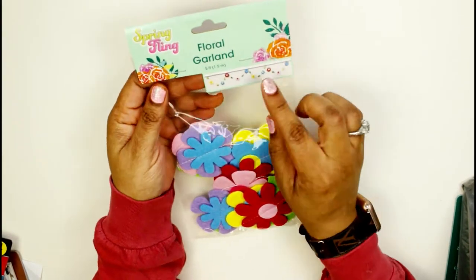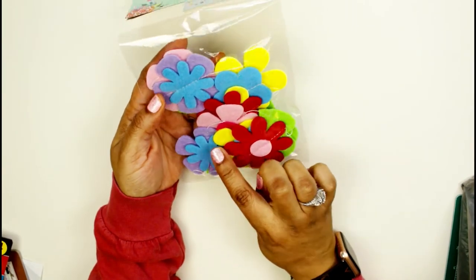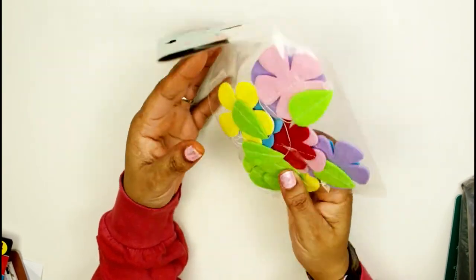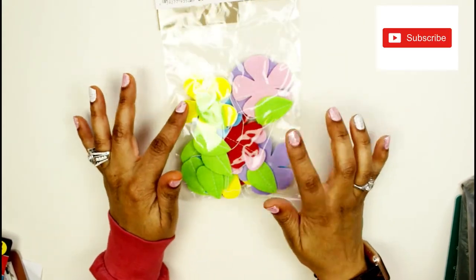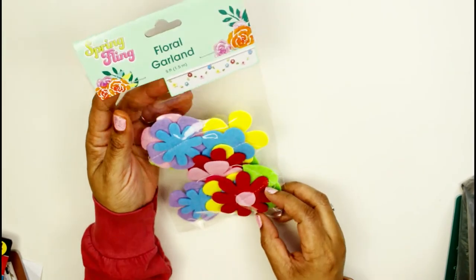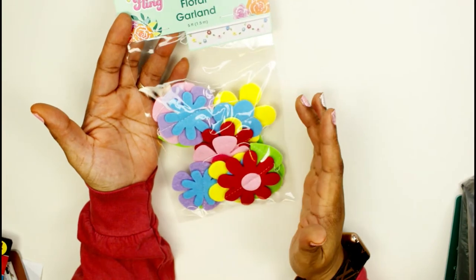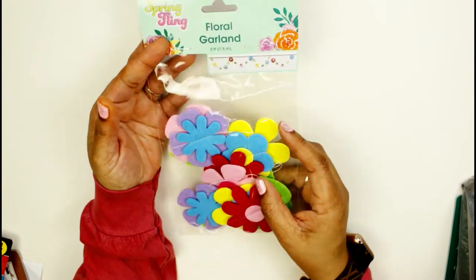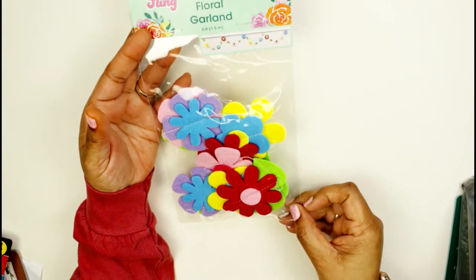I also found this floral garland. These flowers are tied by little pieces of string, but I was thinking I can just take the string off and use these flat felt flowers in my scrapbooking. Or I can keep them on the string and hang them at my coffee station or something. There's a lot of potential here and it's only a dollar.